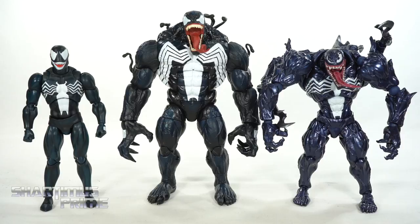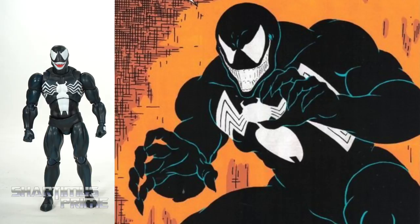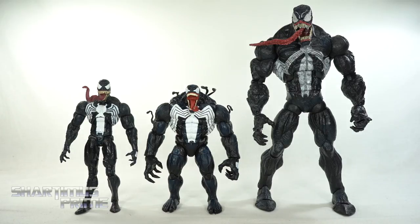To compare this Venom figure next to some import Venoms, we have the Mafex Venom and the Revoltech Amazing Yamaguchi Venom. I have been liking this Mafex Venom a whole lot less and less over time — just not the biggest fan. It's just so small, and even McFarlane's original drawings, he was not that small.